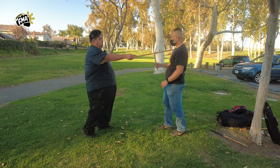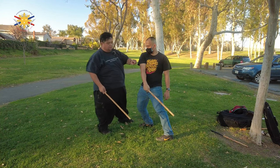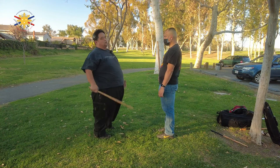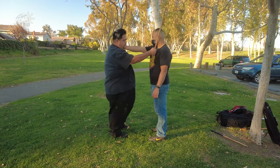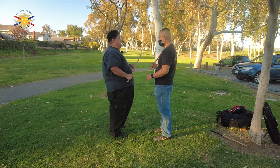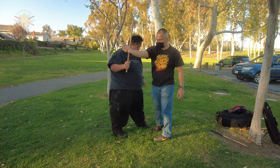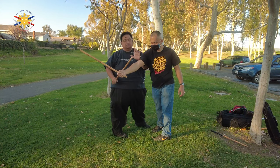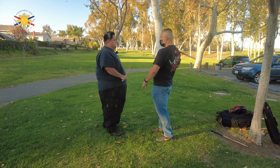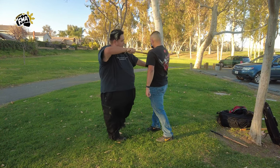Now this is where we start doing corto range. In corto range, my bare fist can touch his chest — that's the range for corto. With corto range, we're not going to be parrying the stick; we're going to be parrying the arm. When he comes in, I'm going to come in this way, stepping forward and getting closer to him, checking him here. That's the thing about corto range — with your bare hand you can touch your opponent. He's going to come to the other side — boom — and I'm checking.